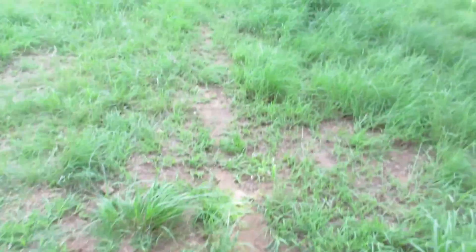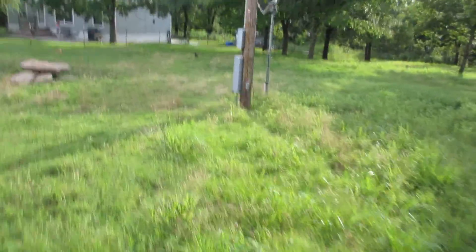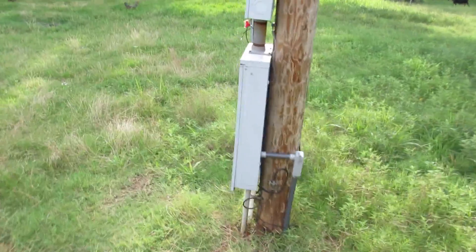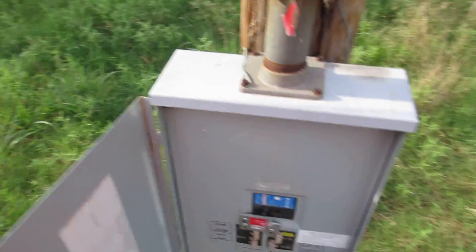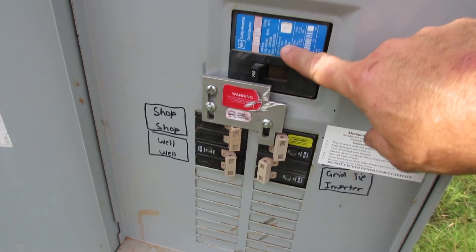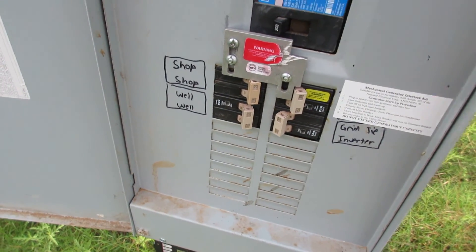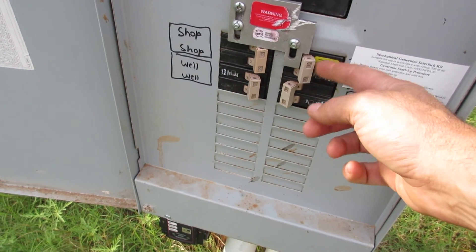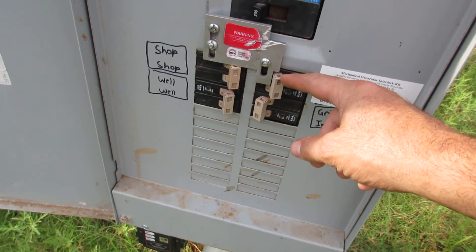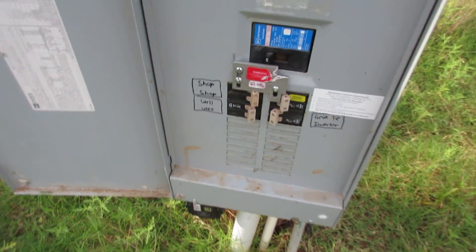I've got it coming out to my panel here — the grid coming out to the panel that feeds my house. Here's my house feed, and that's the main coming into the panel. If I turn that off, I'm off the electrical system and can turn the battery backup on. This is a generator interlock switch that I put on here. And here's my grid tie inverter — I can shut it off if I'm on battery backup.